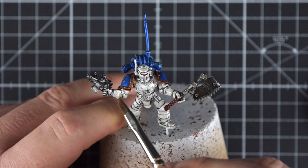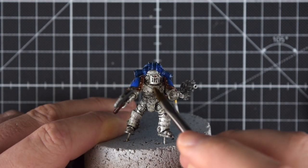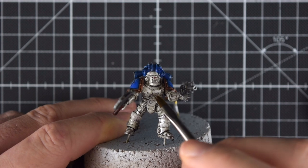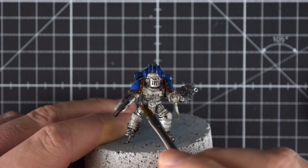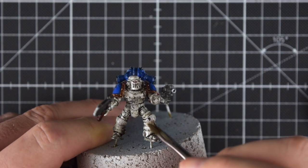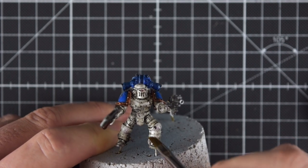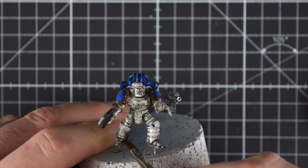You are able to remove quite a lot, which you would not be able to do at all if you used an acrylic wash - so this is really the main advantage. It's also super fun: you can create streaking effects, you can make sure that the wash is only in the recesses, or even accumulate it in certain parts if you want.